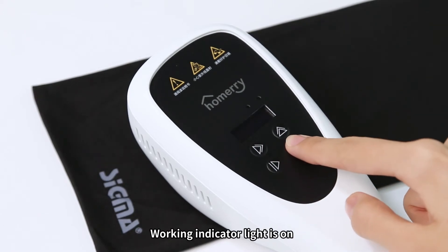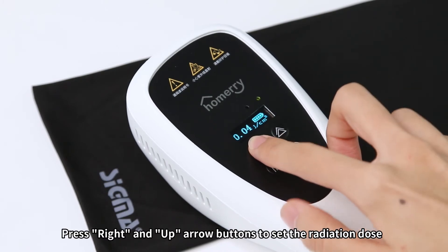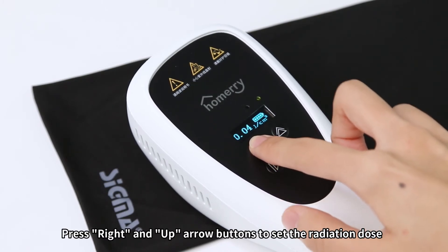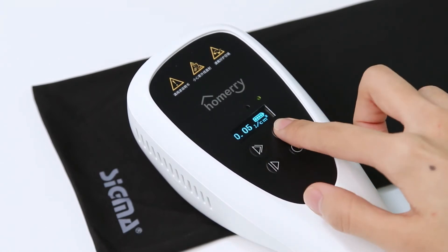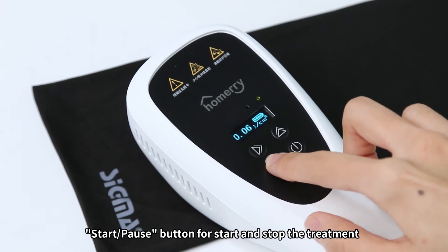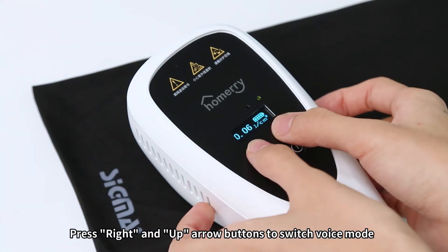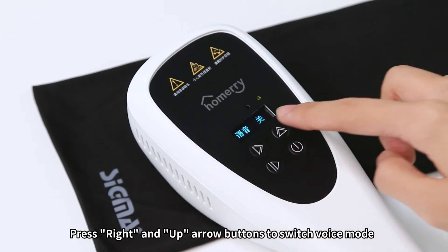Turn on the device and the Working Indicator Light comes on. The Sigma trademark flashes on the Display Screen. Press the Right and Up Arrow Buttons to set the radiation dose. Use the Start/Pause Button to start and stop the treatment. Press Right and Up Arrow Buttons to switch Voice Mode.